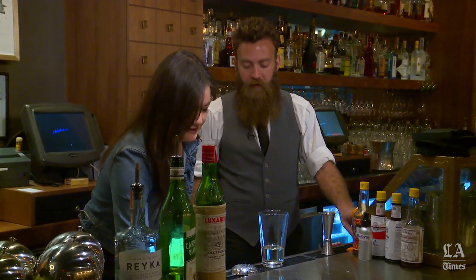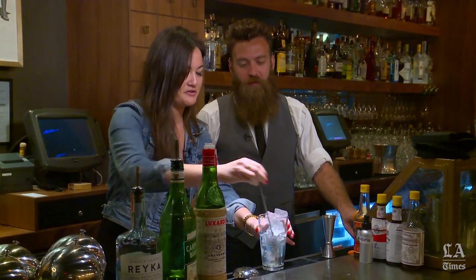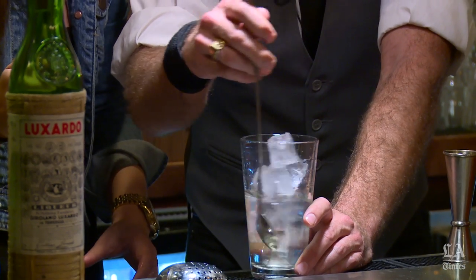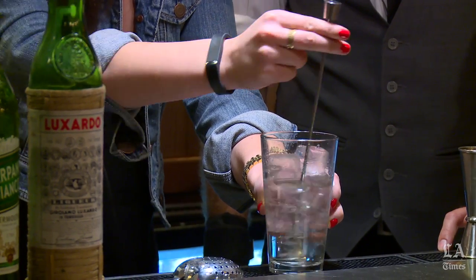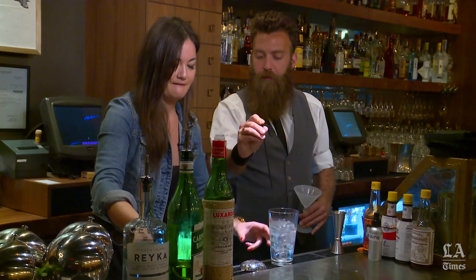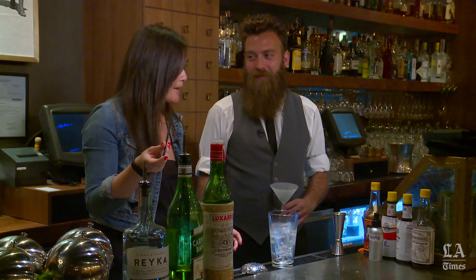Next step: ice. Take a scoop of ice and fill the mixing glass all the way to the top. Give it a stir — about 20 seconds. Here's a trick: take the bar spoon between these fingers and just move it back and forth and it'll kind of stir itself. You can take a straw, pop it in there, put your finger on top, and give it a little taste to see if it's cold enough. It's good and it's cold.